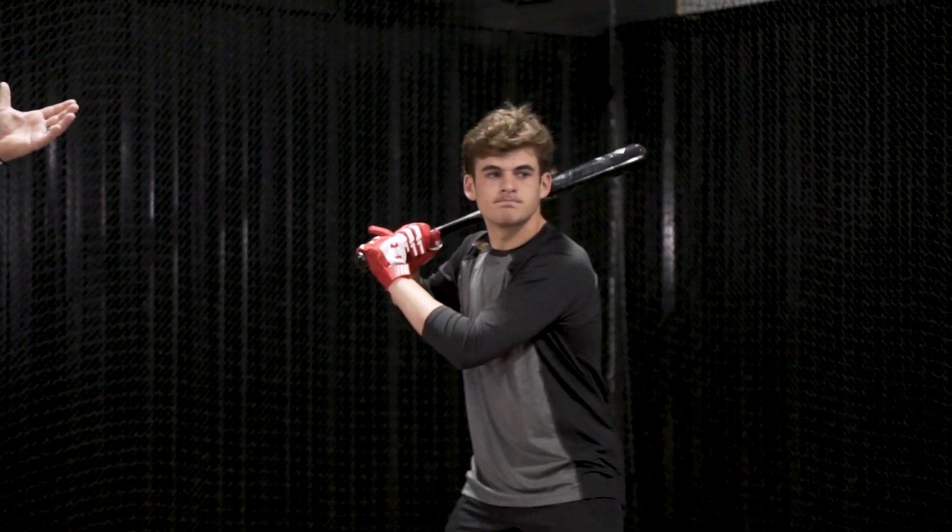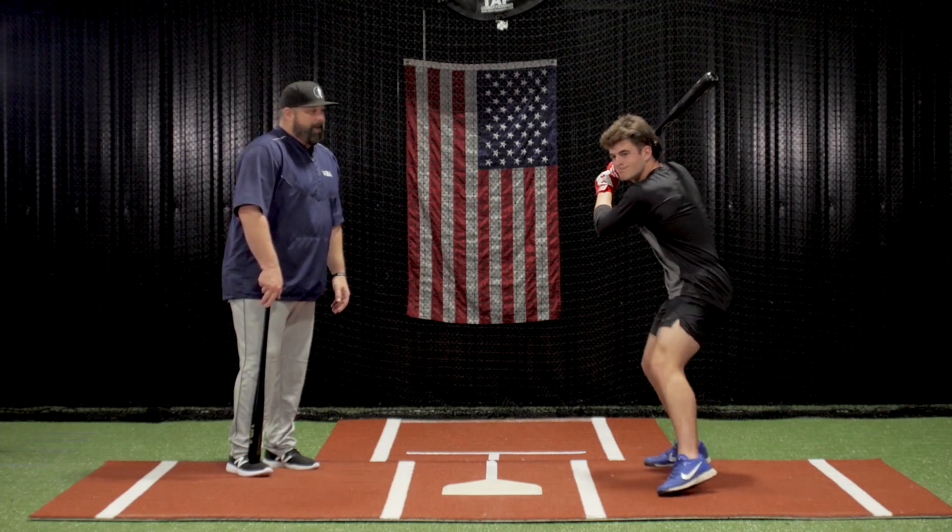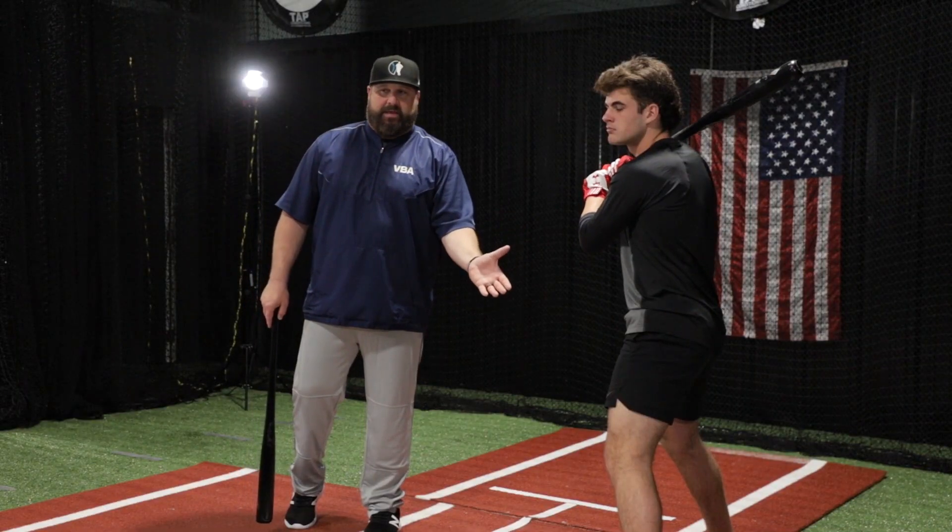So in this swing, Jackson is going to get in. You're going to see some head lift and some shoulder pull — watch the route of his bat. As you see the route of the bat, he started pulling off the ball as soon as his hands came in.